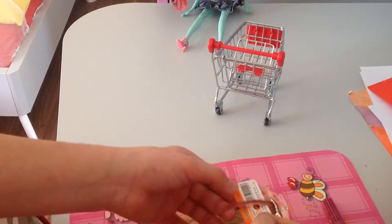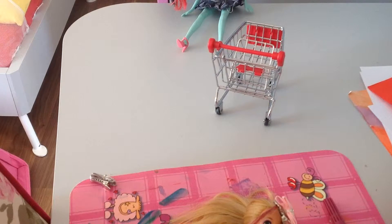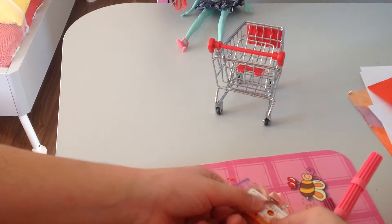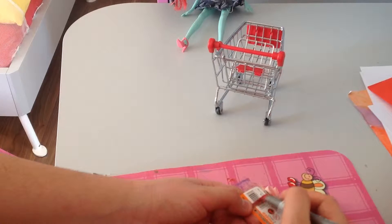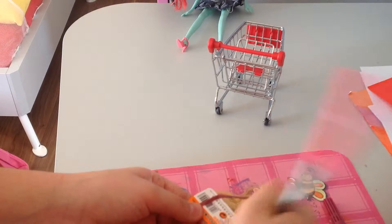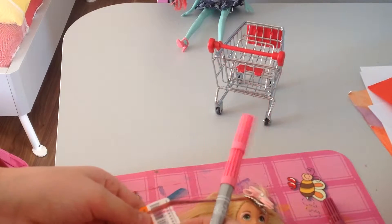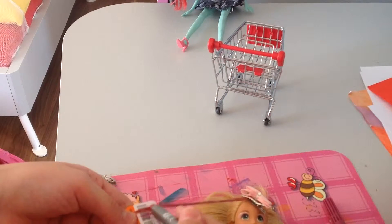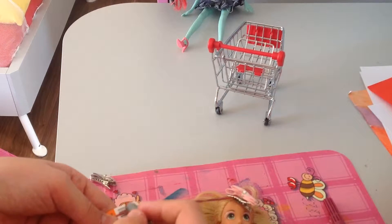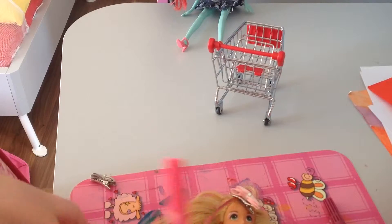So here's her hair. And guys, I'm so sorry if you cannot see, but if I do something wrong my Barbie will be ruined. So do a little bit of pink like this. But guys, don't put glue or stuff like that on it because it will actually never go off and the hair will be sticky.